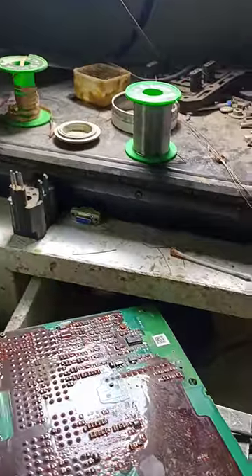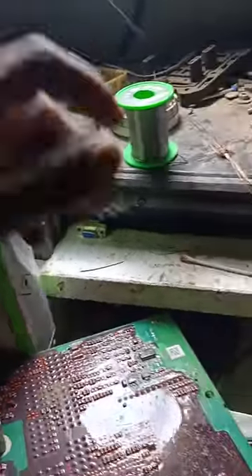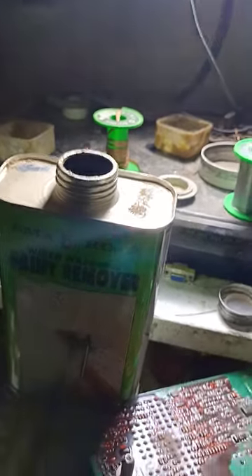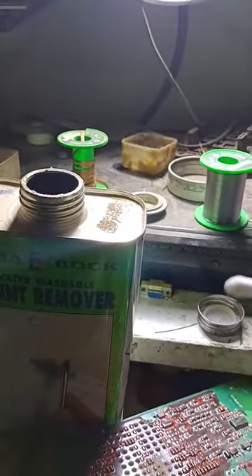I tried it and it works very nicely. Before you work with this, you must use gloves or some safety protection — don't touch it with your bare hand. I take a cotton bar here.